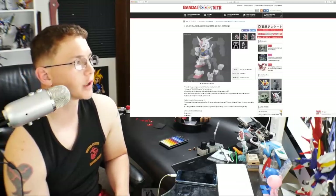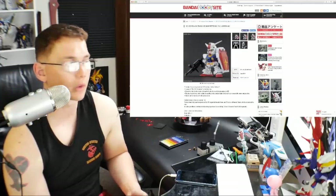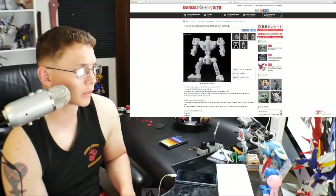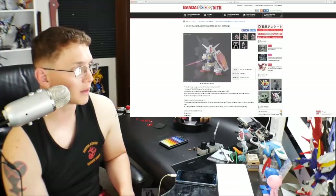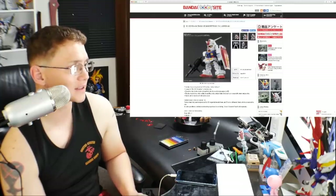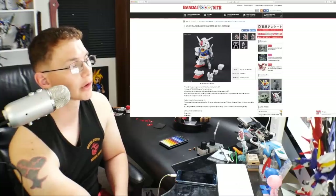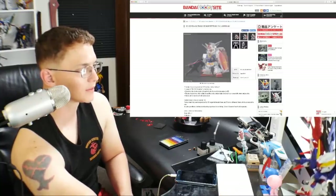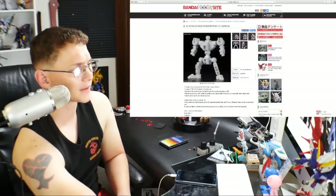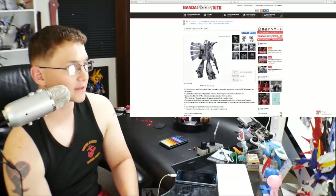Next is the SD Gundam Cross Silhouette RX-78-2 Gundam sold separately — without the frame — at 864 yen. If you just want the SD RX-78 for customizing or as a normal SD, that's the price. It's a little more than the Crossbone. I'm not personally into the really short chubby SD style but I love the NX Edge style, so once I give the RX-78 that little frame, it's going to be beautiful. This line really just needs those little frames to truly stand out.